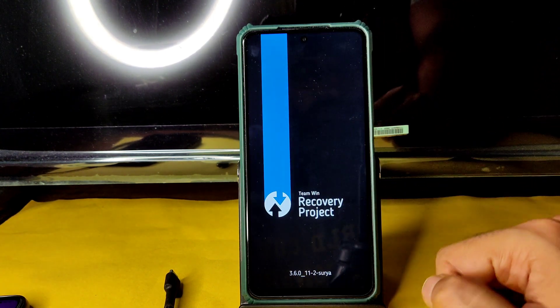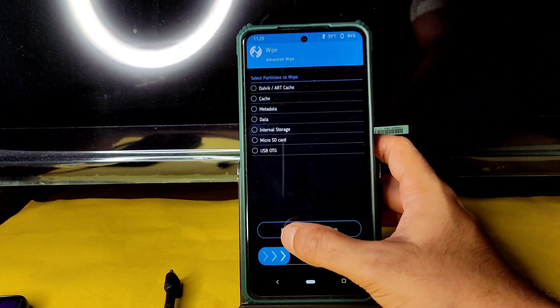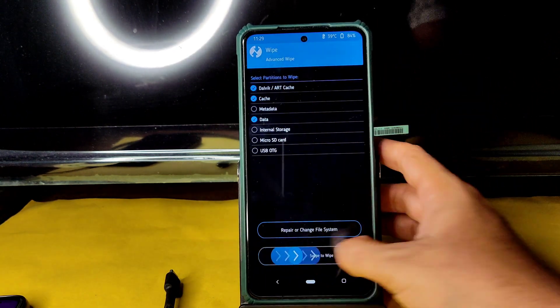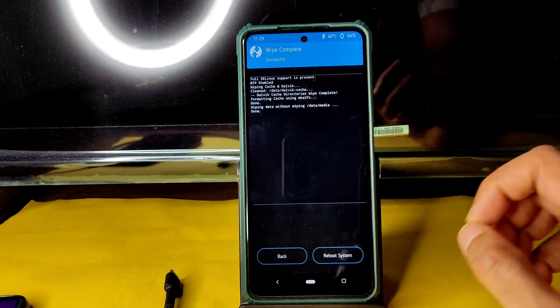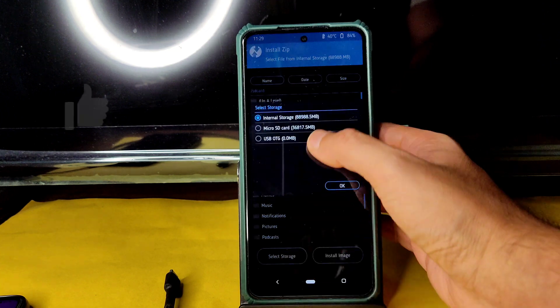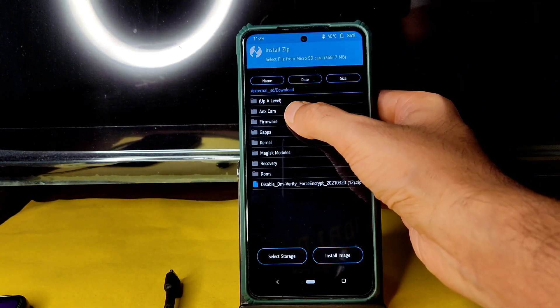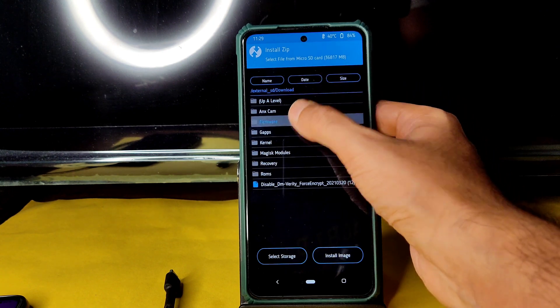Here we go — it's booted into TWRP recovery. Go to the wipe section and select advanced wipe, then select download cache and data, and swipe to wipe. Once that has been done, go to the home section, select install, and select the micro SD card where you downloaded the ROM zip files. Before that, always flash the firmware first.